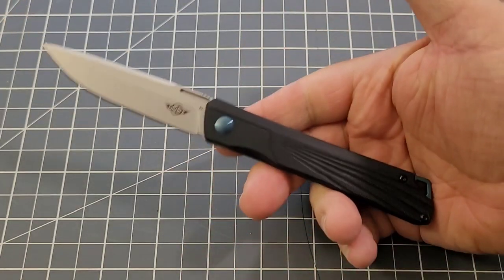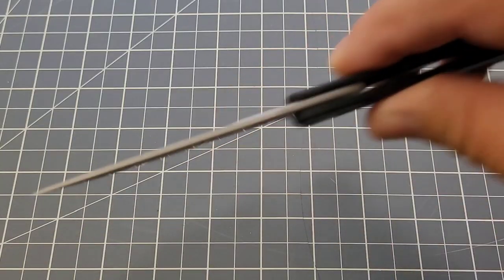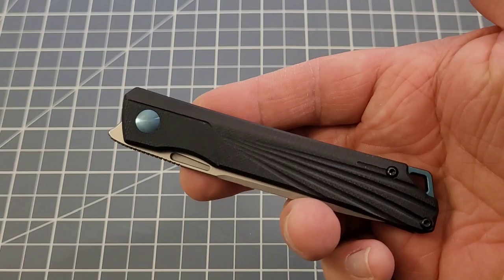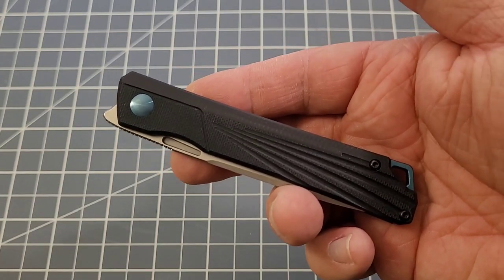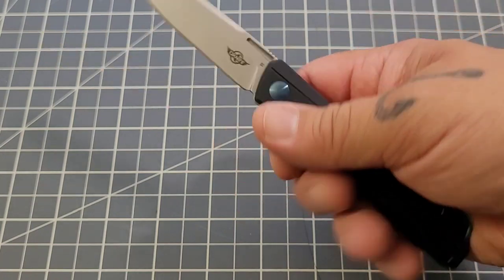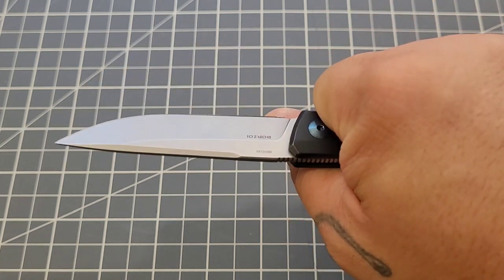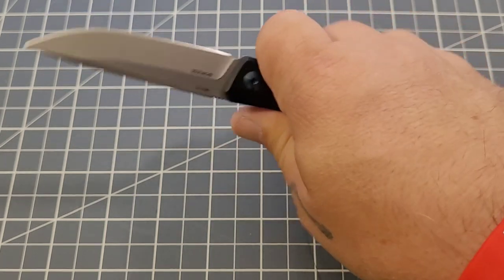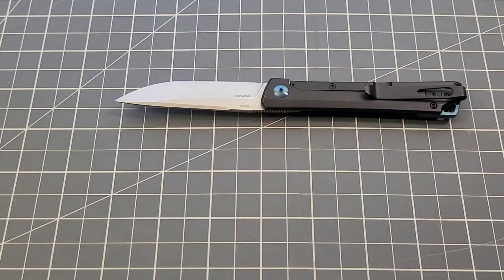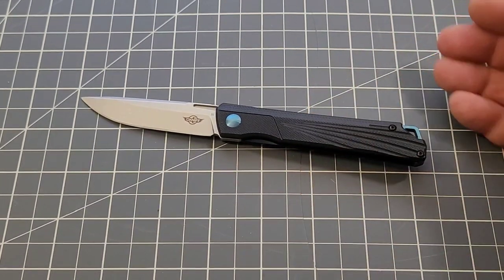As said it's about 2.6 ounces. Overall length is pretty equivalent to a Bug Out, just a little smaller than the PM2. It tucks away in the corner of your pocket and disappears. It does sit so deep that you have to grab a little more to retrieve it, but that's a minor thing. I took it to work and did a little bit of rope cutting — it's not quite as much knife in hand for that type of work; I'd like a slightly thicker handle.